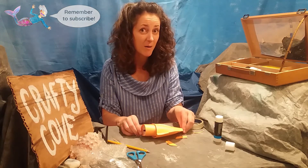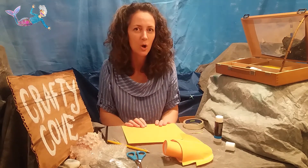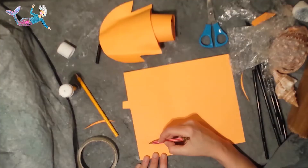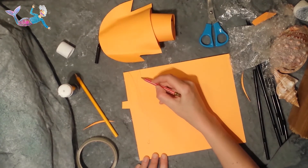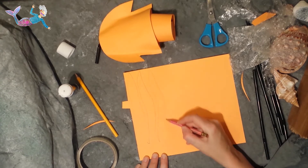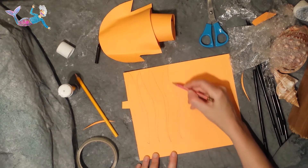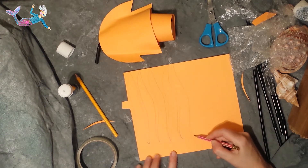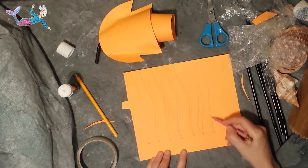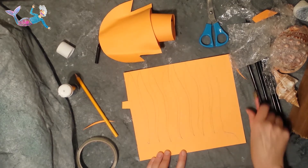Now it's time to make the arms of your giant squid. Giant squid have got eight long arms and two even longer tentacles. So one, two, three, four, five, six, seven, eight. And then leave a little bit like that.